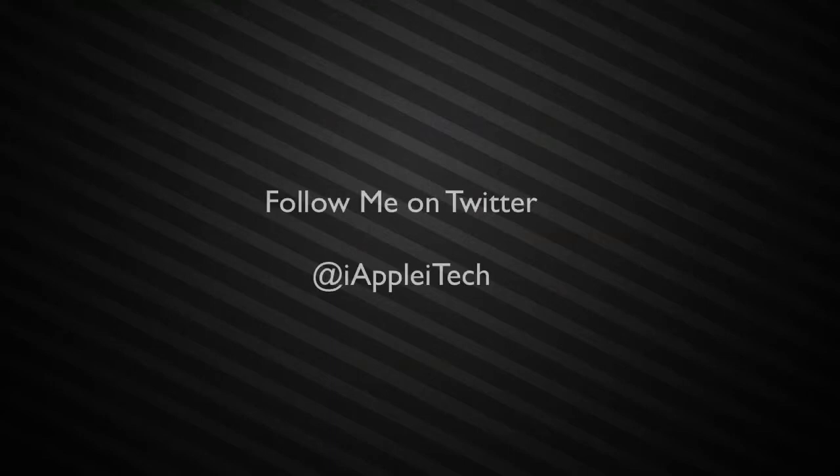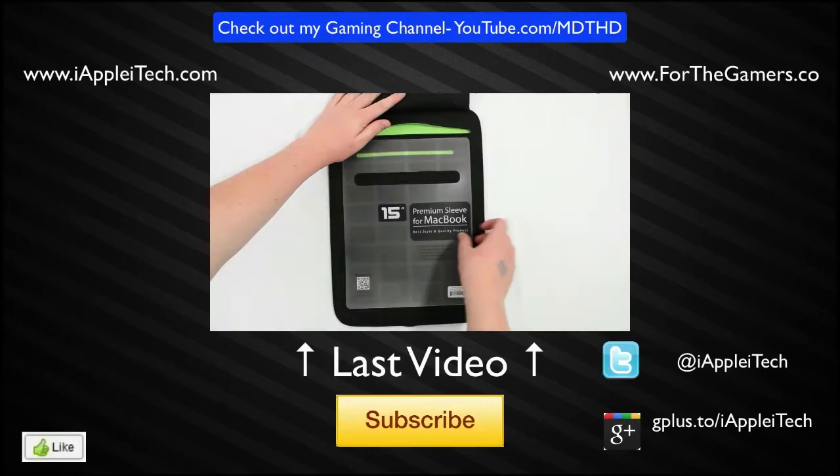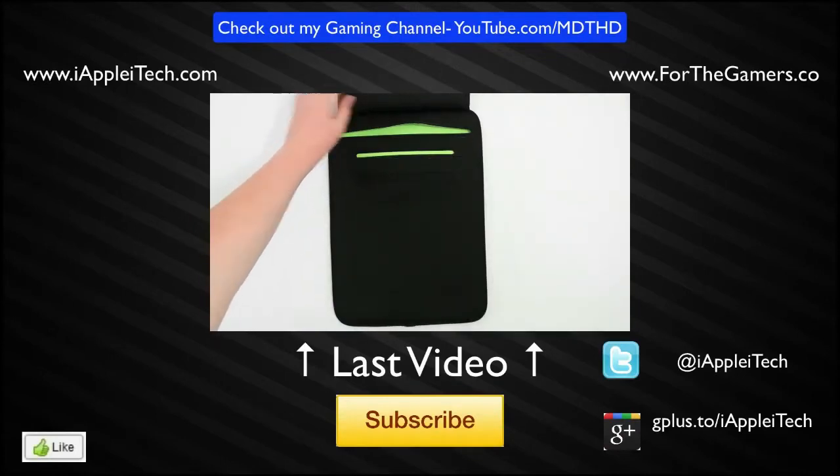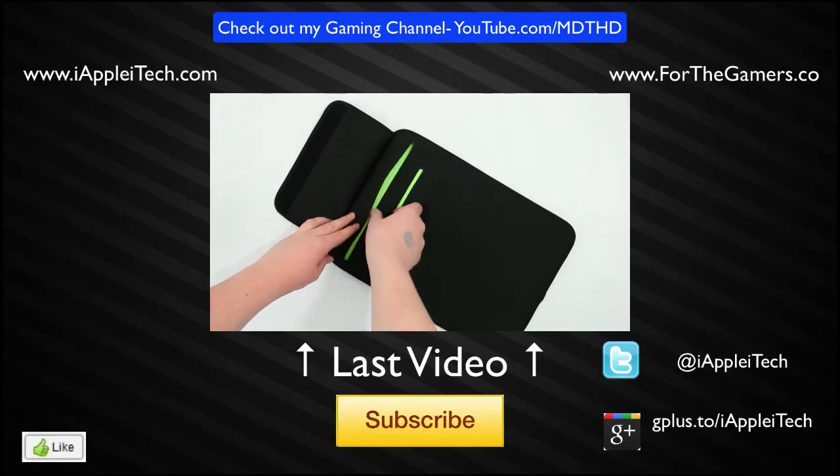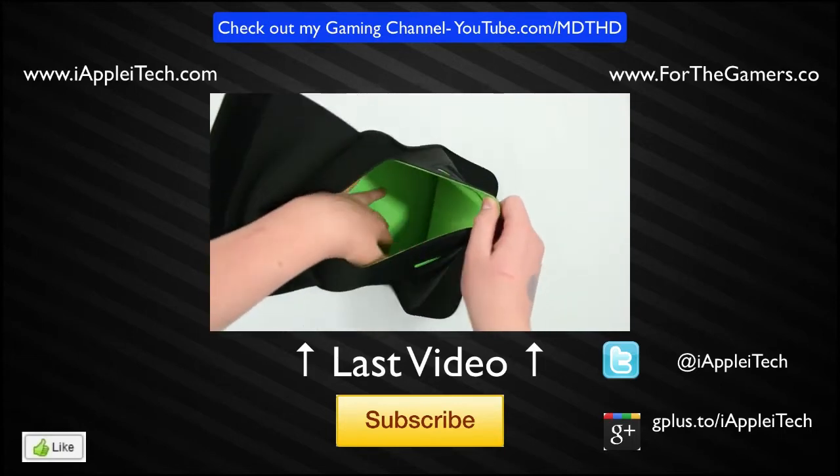Otherwise that's it guys, thanks for watching my video. You can check me out on Twitter, I am at iApplyTech. And if you missed my last video, you can click the video playing on screen right now. If you want to subscribe for more app reviews, feel free to do so. I put out new tech videos every single week. I will see you guys in my next video. Thanks again for watching.